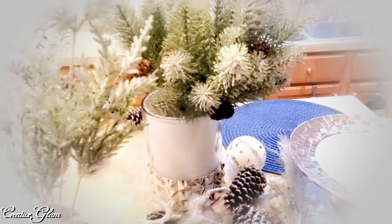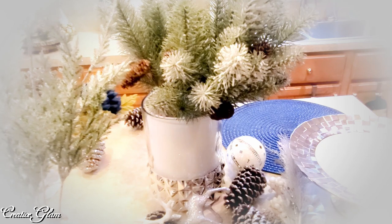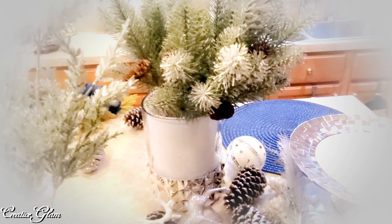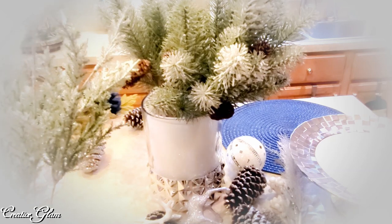You should remember this — this is one of the larger picks that I used in my winter holiday dining room tablescape. If you did not see that video, I will link that up above in the cards.